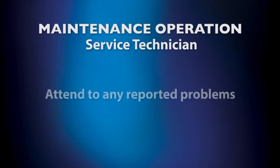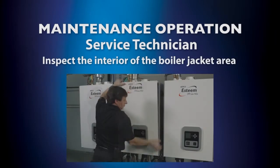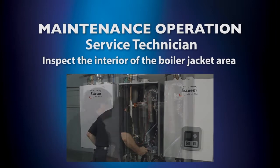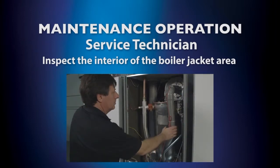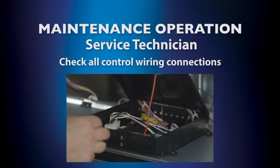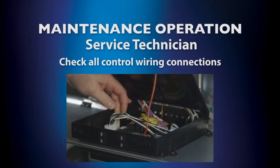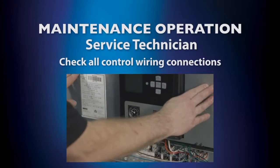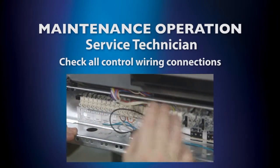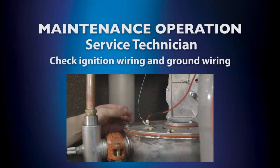For the service technician's annual start-up, attend to any reported problems. Inspect the interior of the boiler jacket area. Clean and vacuum if necessary. Check all control wiring connections. Check ignition wiring and ground wiring.